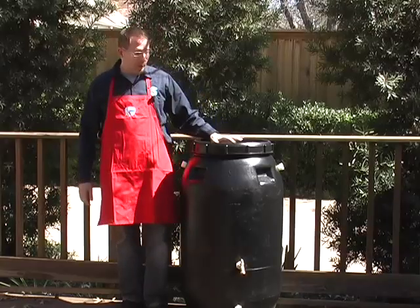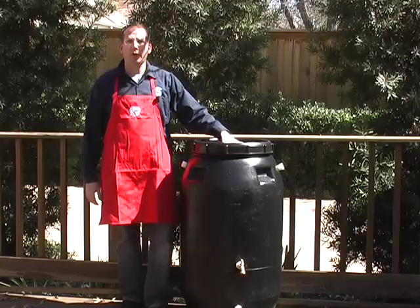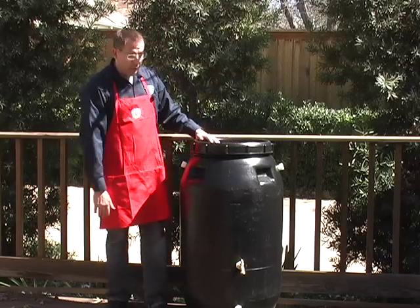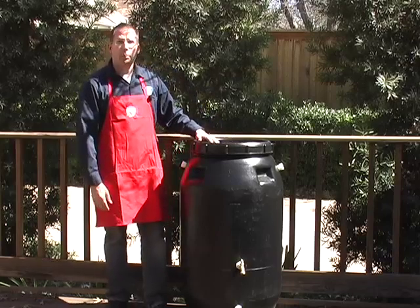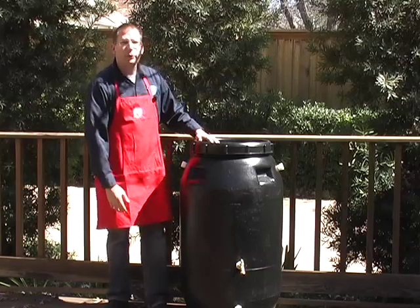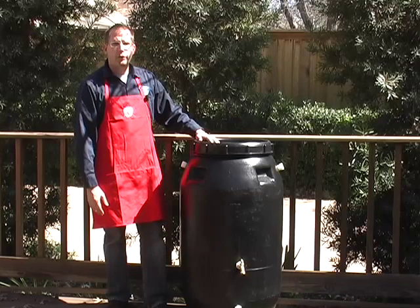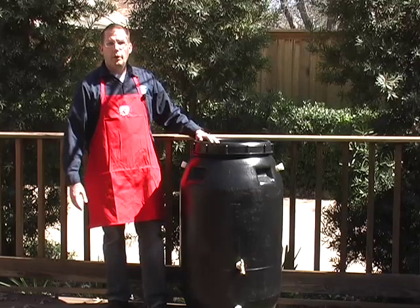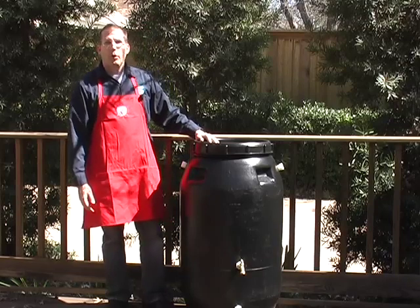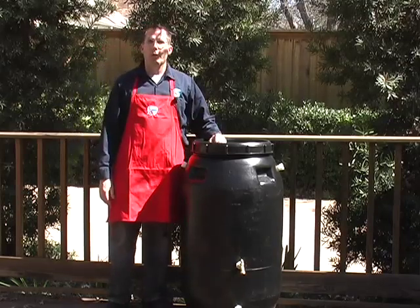Hi, this is Lars with Clean Air Gardening and today I'm going to tell you about our 60 gallon recycled rain barrel. This rain barrel holds 60 gallons and it was actually recycled from a food barrel. I think these once held olives but they came from overseas with food in them. They go to restaurants which then use them, and then they get recycled into rain barrels. So you're really doing all kinds of recycling.